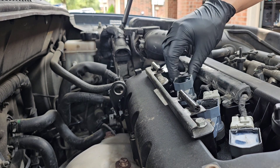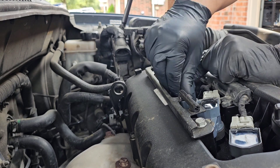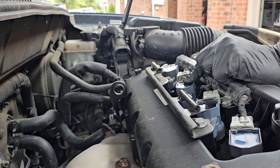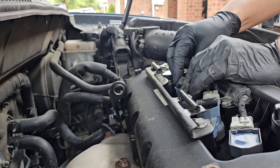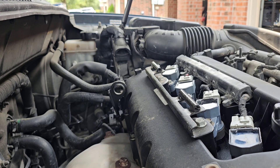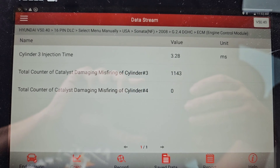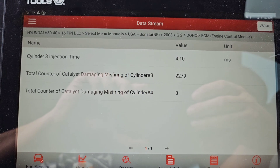Putting number three in four's position and number four in three's position. Let's fire it up and see if it moved. I don't know how long it's going to take before it actually sets a code on this Hyundai, but you can look at the cylinder misfire and it's all on number three now. So looks like we've got ourselves a bad coil.